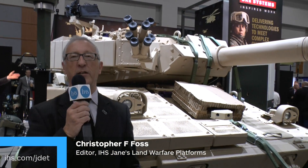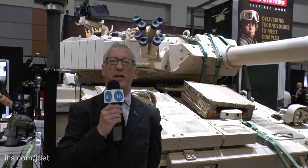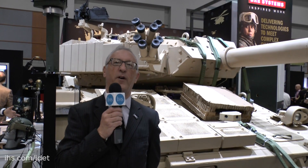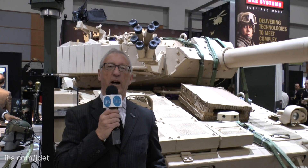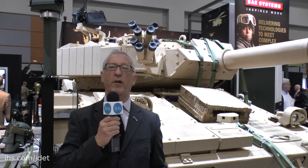One of the few track vehicles on display at AUSA this year is this BA Systems M8 Armoured Gun System. This was originally developed some years ago to meet the requirements of the US Army to replace the M551 Sheridan light tank. It was type classified, six vehicles were built and then unfortunately the whole programme was cancelled.